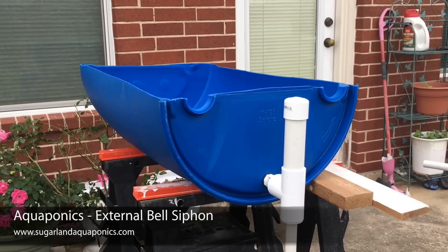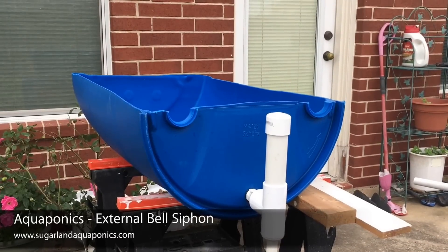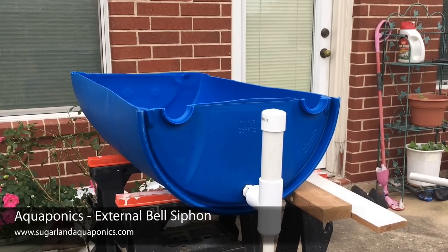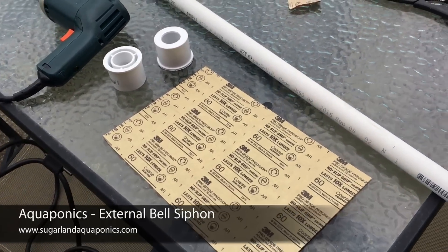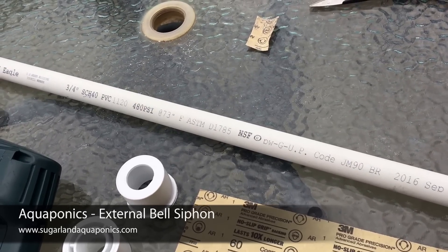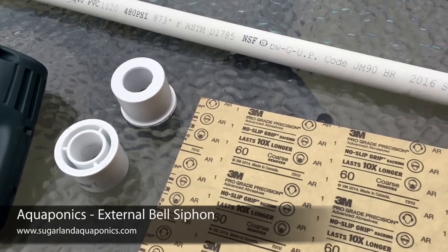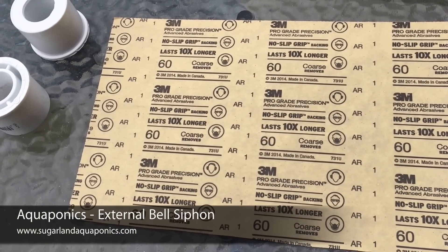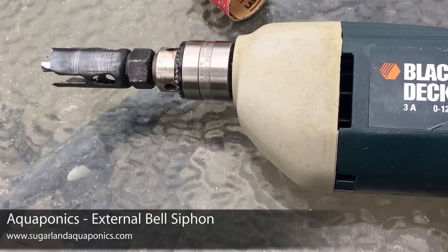To get started, let me show you a couple of things. I started with the 3/4 inch PVC pipe, a 3/4 inch to 1.5 inch reducing bushing, along with some other tools. Here are the things I used to make the external belt siphon: a 3/4 inch schedule 40 PVC pipe, a 3/4 inch to 1.5 inch reducer bushing, 60 grit sandpaper with a drill, and a 3/4 inch hole saw.